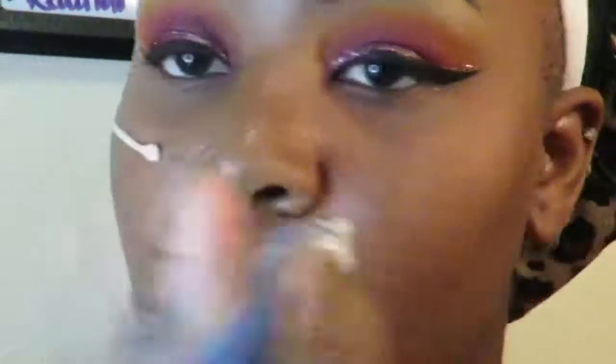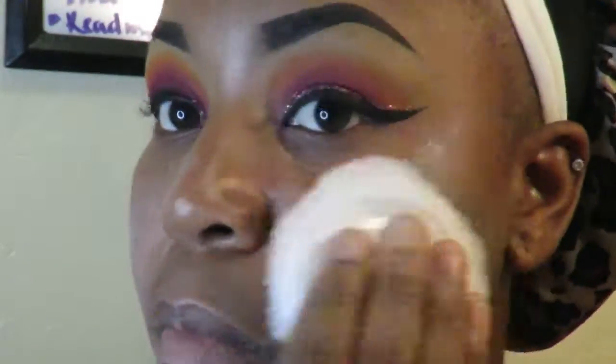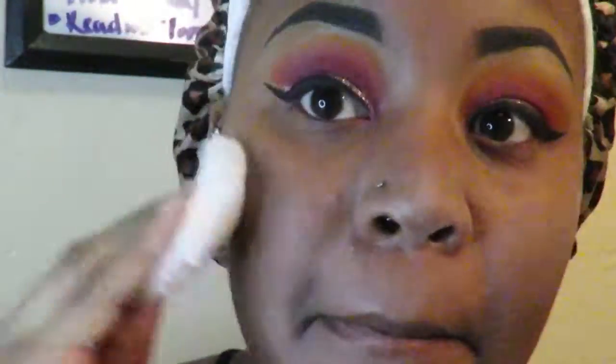I'm gonna let that dry a little bit. Now I'm going in with my Dr. Brandt luminizer primer — I got this from my BoxyCharm box. If y'all don't have BoxyCharm, definitely get on that wave because if you don't have money for makeup, BoxyCharm really helps. I'm pressing the Airspun powder into my face to set that, because I get really oily.